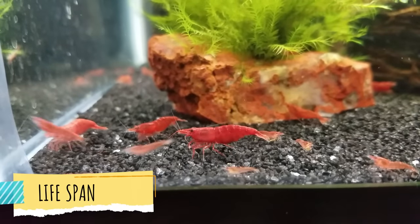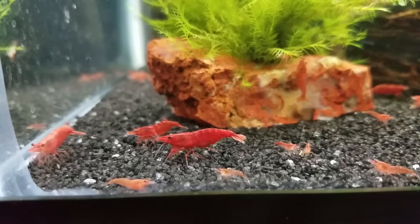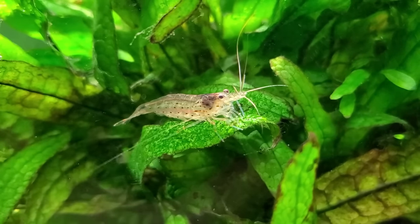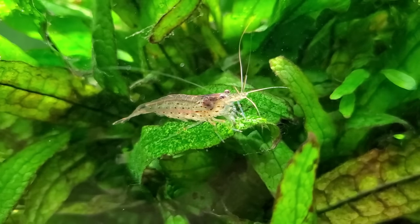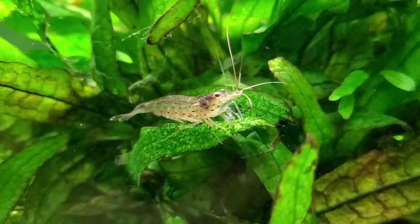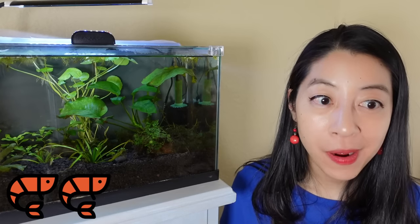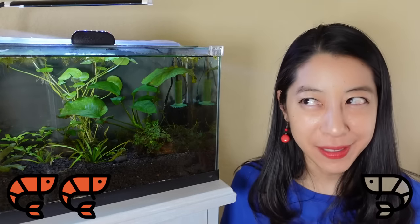For the category of lifespan, cherry shrimp live about one to two years, which is definitely on the shorter side. Versus Amano shrimp, I've seen numbers ranging from two to four years. They have a very strong survival instinct but they also like to escape, so as long as you keep a tight lid on your aquarium, the win goes to Amano shrimp because they live slightly longer.